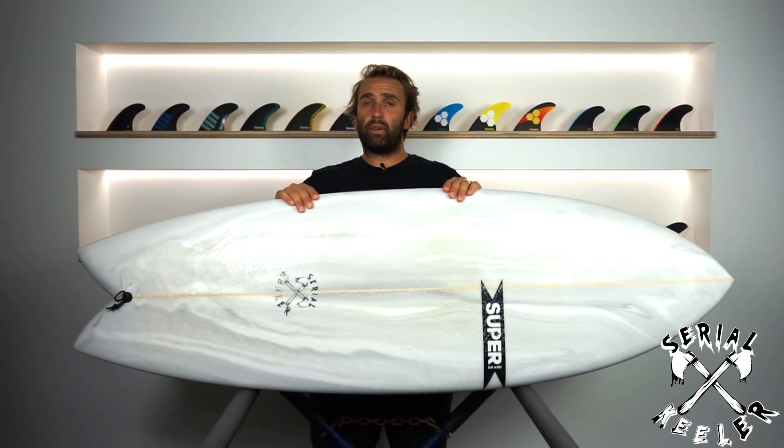Hey, I'm Craig and today for the Surfboard Guide, we're going to check out the Serial Keeler by Superbrand Surfboards.